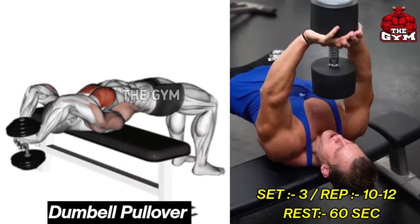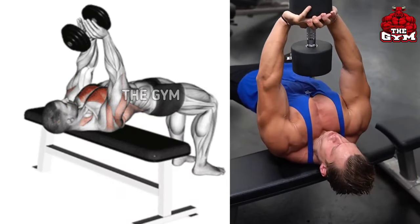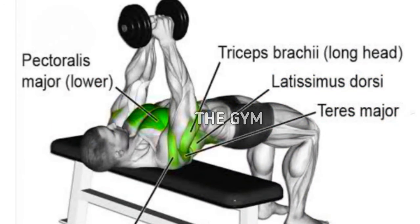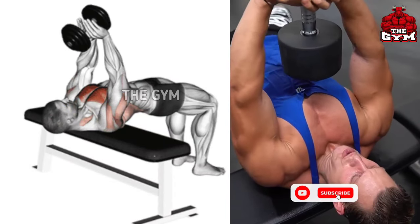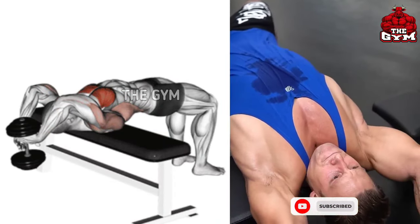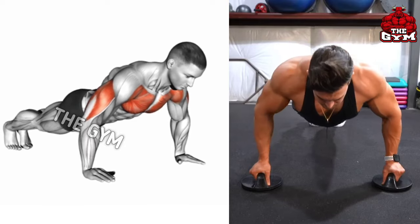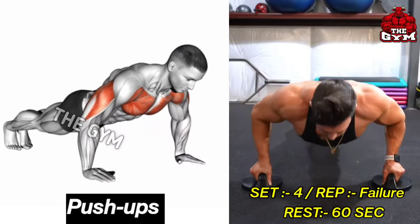Dumbbell Pullover. If you want to reduce the fat of your lower chest and bring it into great shape, then this is a very good exercise. As shown in the video, lean on a flat bench. In the beginning, use a lightweight dumbbell. Take the dumbbell behind the head, stretch the chest muscle completely, then slowly bring the dumbbell up and squeeze the chest muscle. Do three sets of 10 to 15 reps.